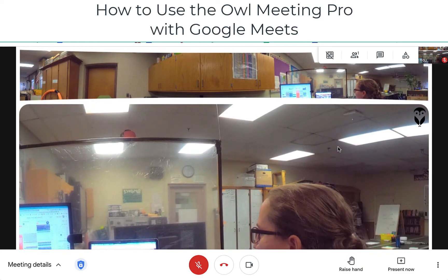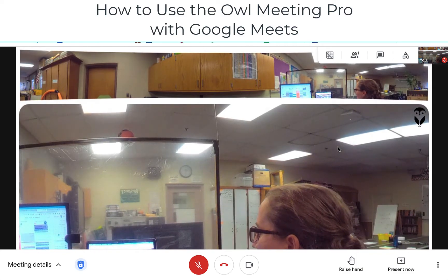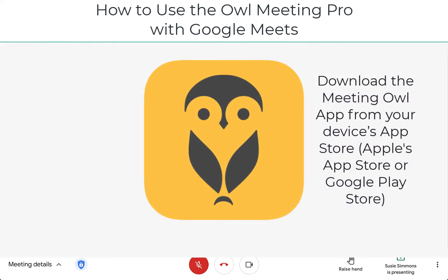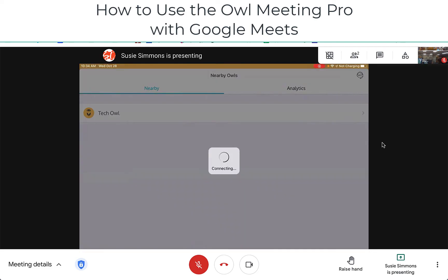Now I'm going to show you how to use the app on your iPad or other personal device in order to control what your camera actually sees. The app is called Meeting Owl, and once you download it, you can pair it with your OWL. In this case I only have one nearby OWL, so I have my nearby OWL and I'm going to tap on it to connect to it.